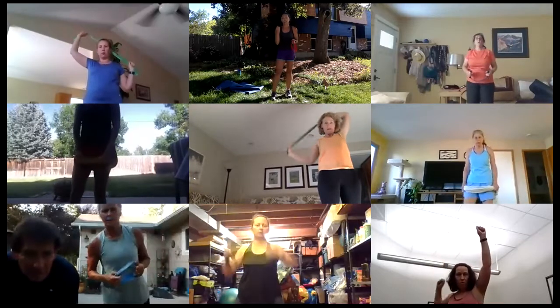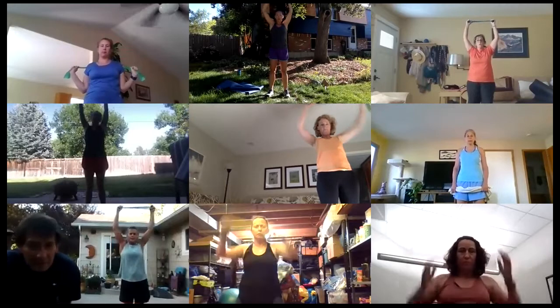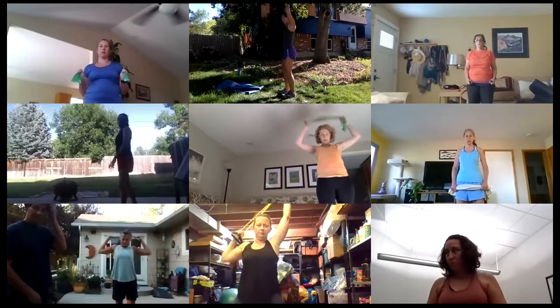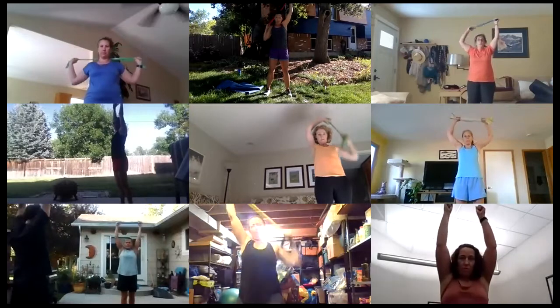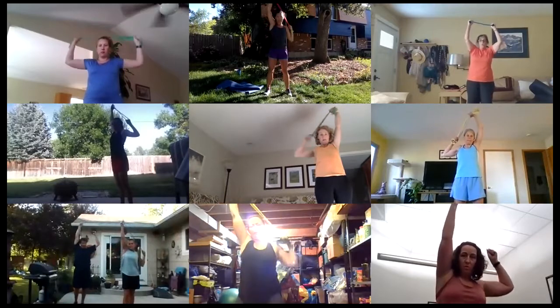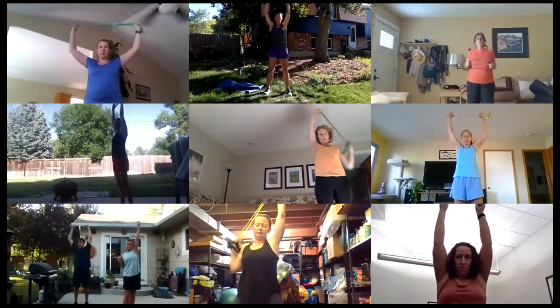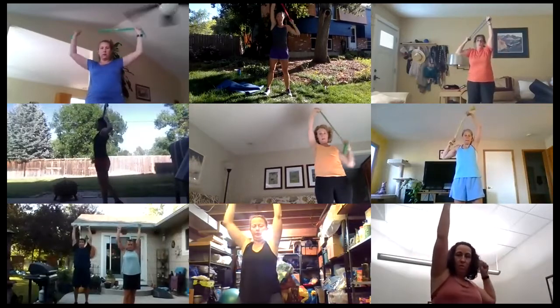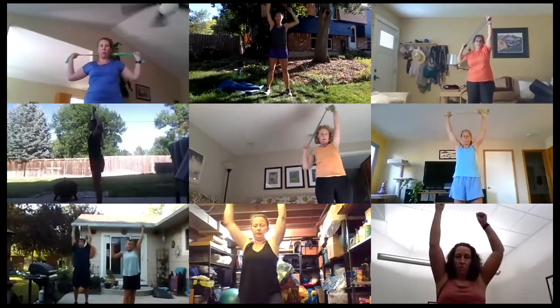For the fast movement, we are going to pulse, pulse, pulse right behind our head. Here we go, 45 seconds — arms straight up, pull it down. Even if you don't have a band you can do this with just your arms. One arm is pulling down, the other arm holds straight up. Pull, pull, pull.